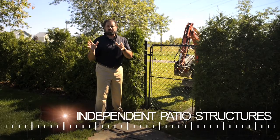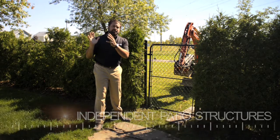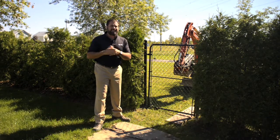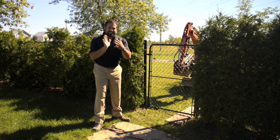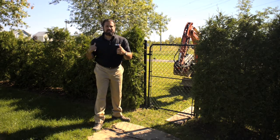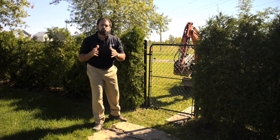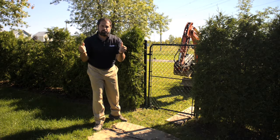Current IBC requirements — that's the International Building Code — require that decks be independent structures. This is an older deck, it's seven years old, so it's literally lag bolted to the house on one side and it has supports on the other side. So in order to overlay that with our Blue 45 system, we're going to require additional supports.